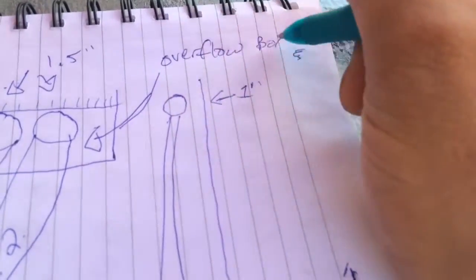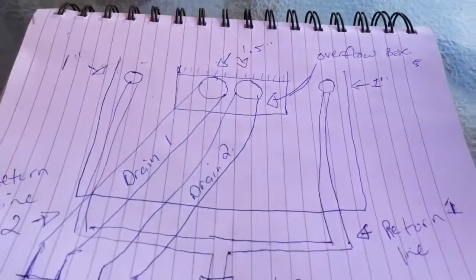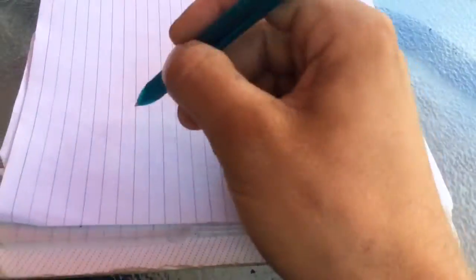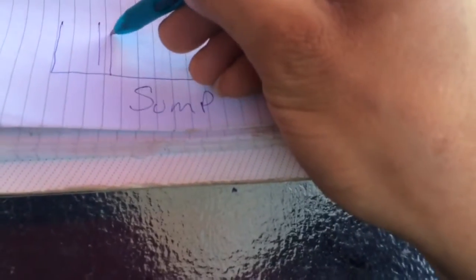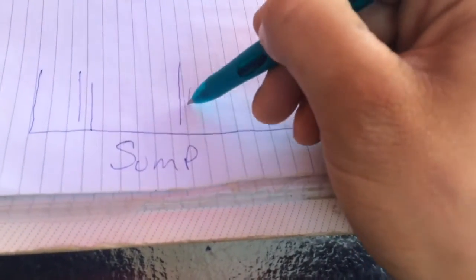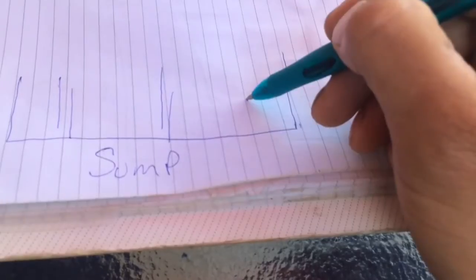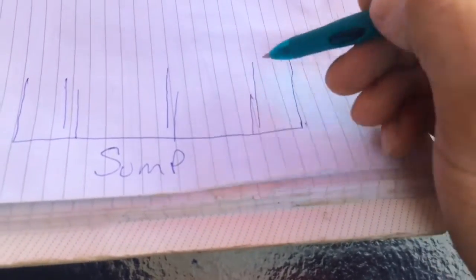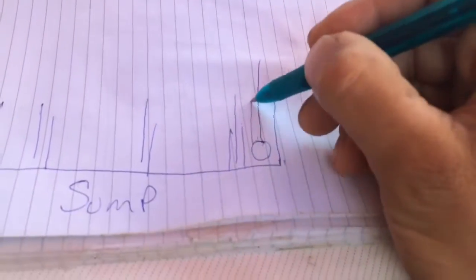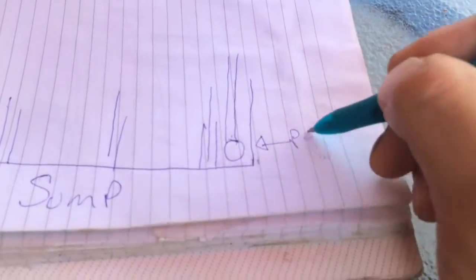The design for our main display tank is all complete. Now let's get started on our sump filtration system. This sump will be divided into four chambers. The first chamber will be the drain, the second chamber will be the refugium, the third chamber will be the skimmer, and finally the last chamber on the right will be the return pump.